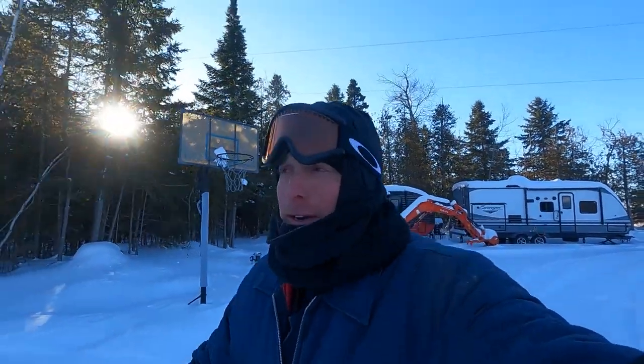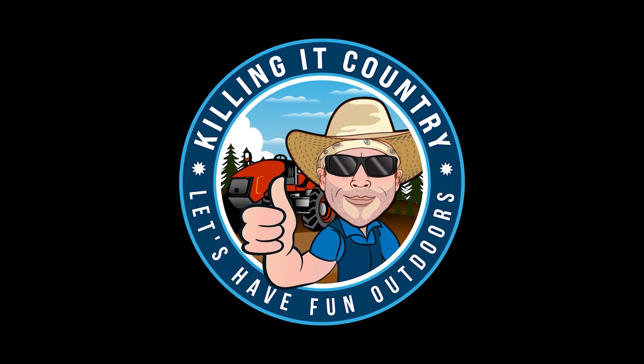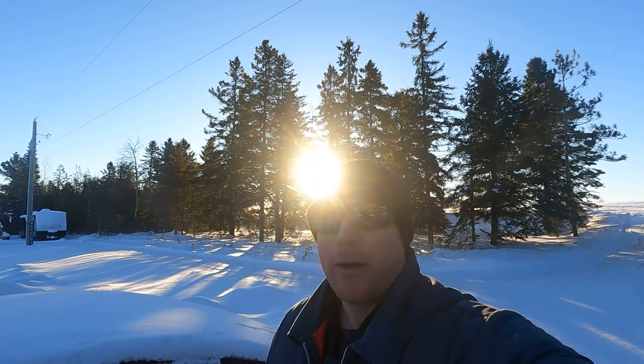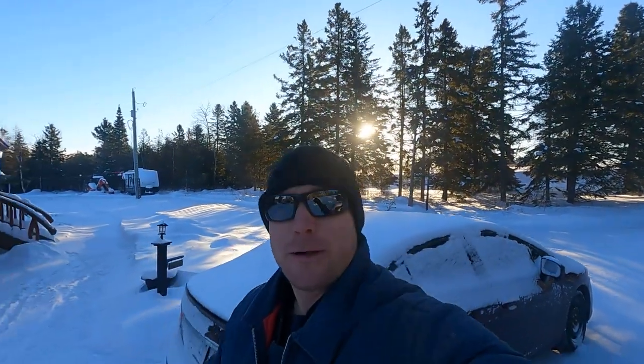It's so cold, this is not gonna be fun. Welcome back to the channel. If this is your first time here, my name is James and this is Killing It Country. It is minus 22 degrees Celsius outside today.